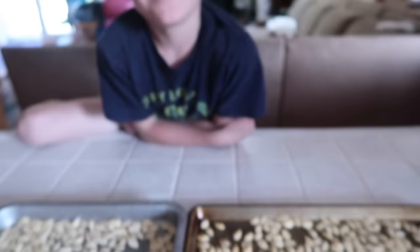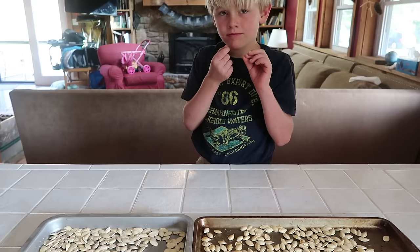You want to give them a try? Don't touch the pan, but you can grab one. What do you think? Pretty good, huh? It tastes like popcorn! Like popcorn — exactly right.